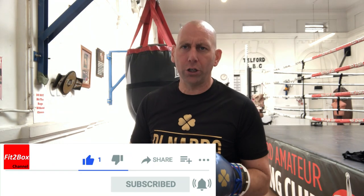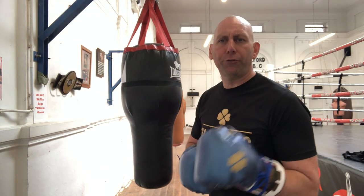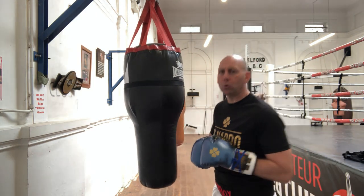Today I've got a little bag drill for you. I've set the timer so it's blocked in 30-second intervals — it's a two-minute round. The first 30 seconds I'm just going to do jab only.